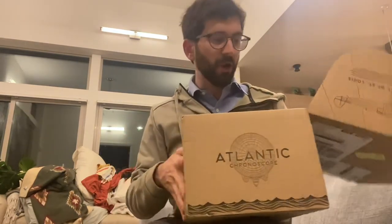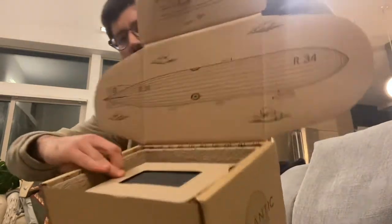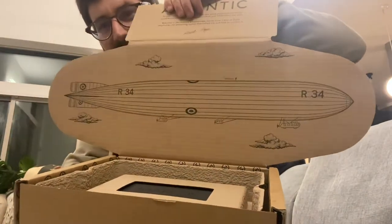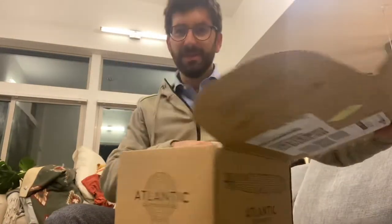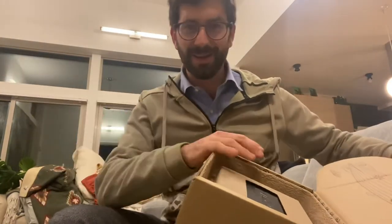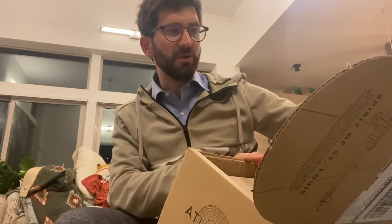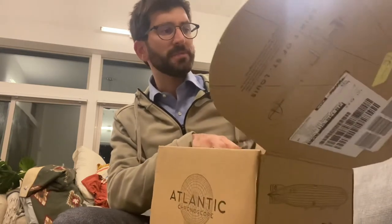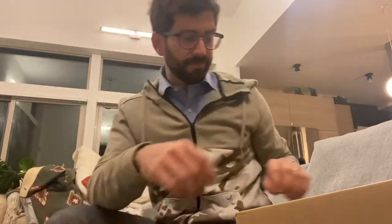Upon opening the box, there's a little quote — a little paragraph — and this is really cool. You can see you've got the blimp. Can you imagine what those must have been like back in the day? They were probably a quarter mile or more long. The quote reads: 'To soar into the sky and float aloft in the wind, peering down on the world below, knowing that if you so wished you could touch the stars. Welcome to the Atlantic Chronoscope, born from a love of flight, inspired by the pioneering spirits that risked life and limb to achieve it.' So we're going to remove the protective cardboard — and here is the box.